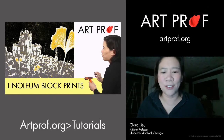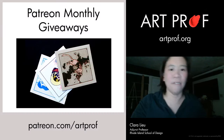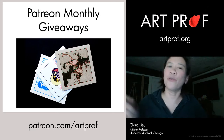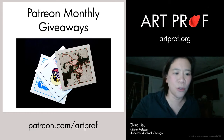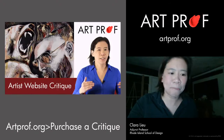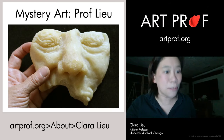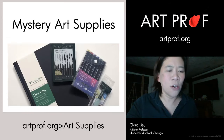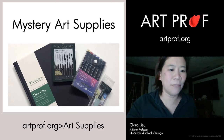We now have a monthly giveaway on Patreon. If you give us as little as $1 a month, you're automatically entered. You can win a free portfolio critique, Instagram critique, website critique, mystery original artwork from me, or mystery art supplies. All you have to give is $1 once a month.